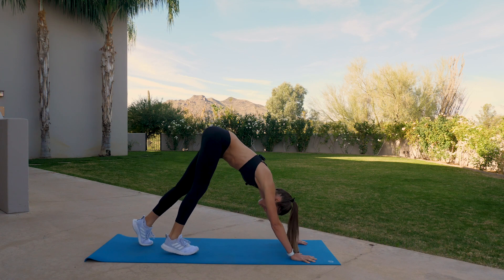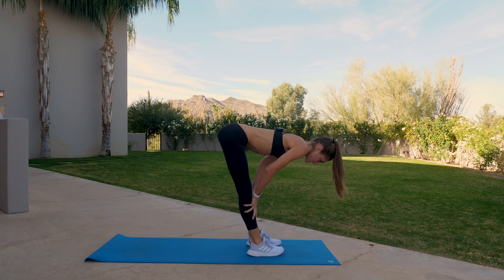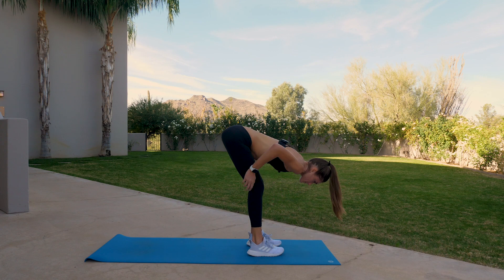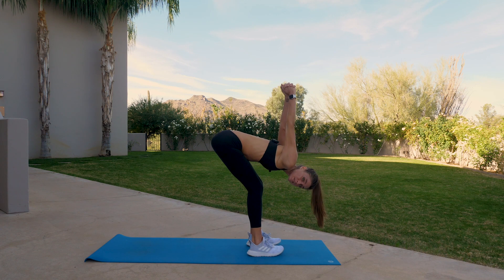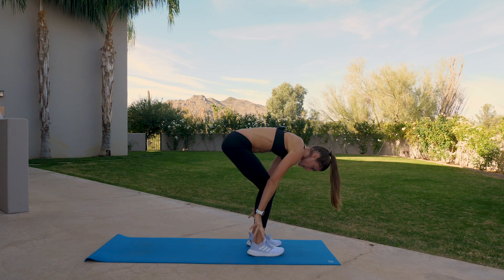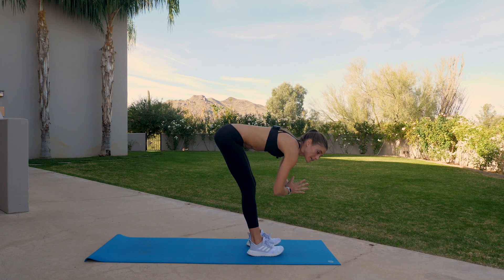Slowly walk your way to the front of the mat, or you can hop to. Inhale to a long spine. Exhale, forward fold. Interlace the hands again, let the arms extend up overhead. Deep breath in, full breath out. Remember, rise all the way up, bend knees, arms reach up. Exhale, forward fold, right back down.